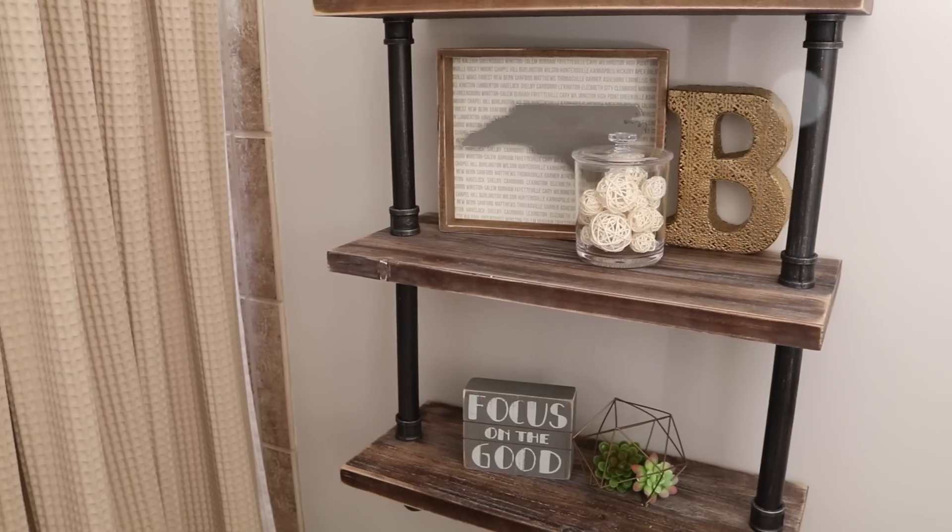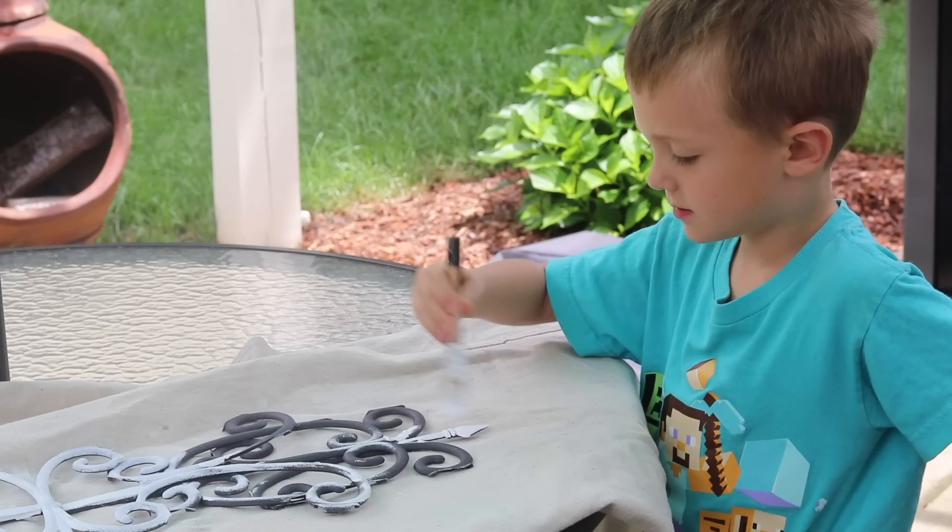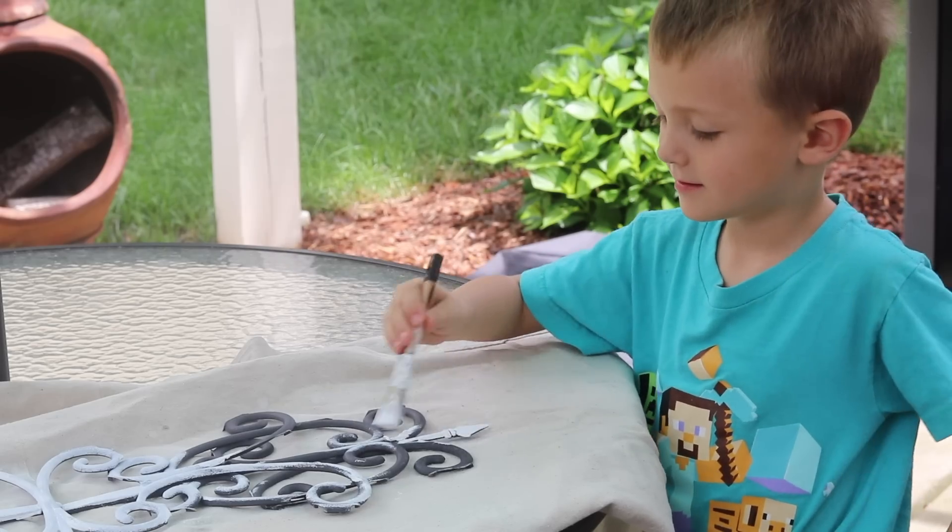Hey guys! I love when you request videos, and in today's episode I'm gonna show you three super easy Dollar Tree DIYs. Two of them require absolutely no work — they're just fabulous products — and the other Carson and I had so much fun making. I really hope you guys enjoy.